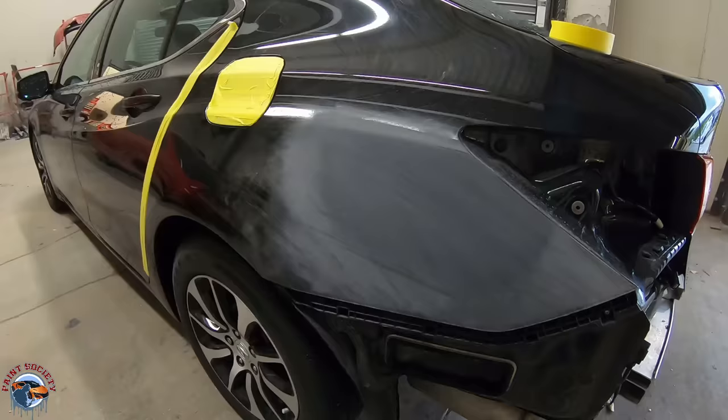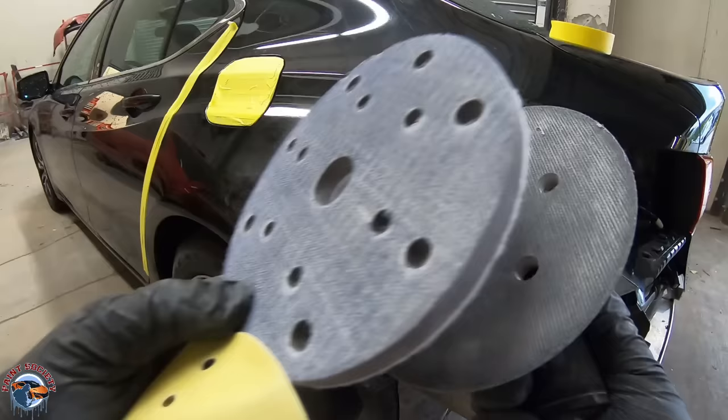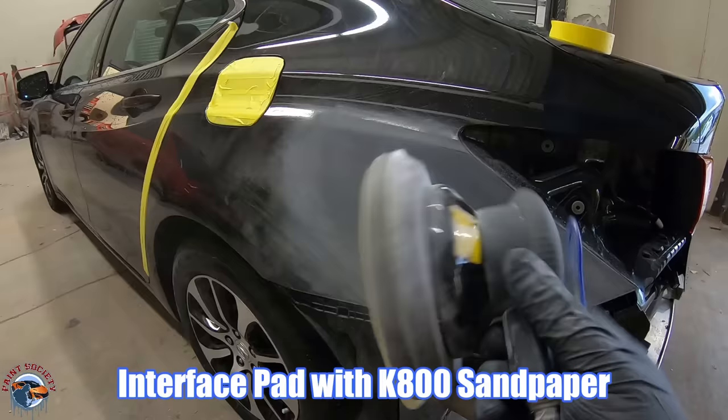I'm going to get my 3/32 sander. It's a finishing sander so it's going to have much finer rotations and it's going to allow my paint to lay on there that much nicer. I have my interface pad from Eagle Abrasives and then I have a K800. The K800 is going to cut at the cutting speed of a K600 but it's going to leave an 800 grit scratch.